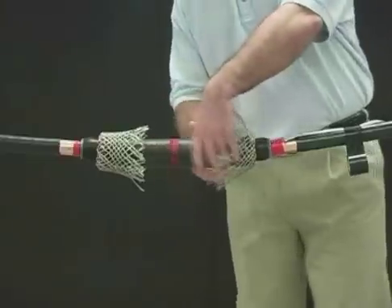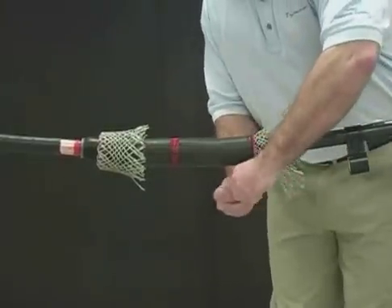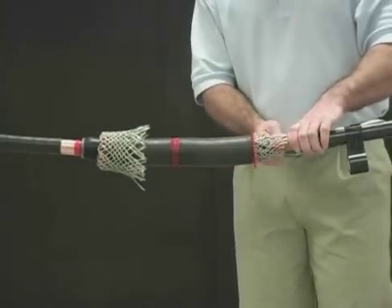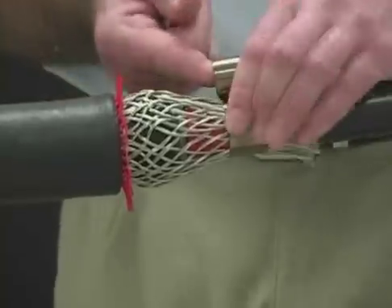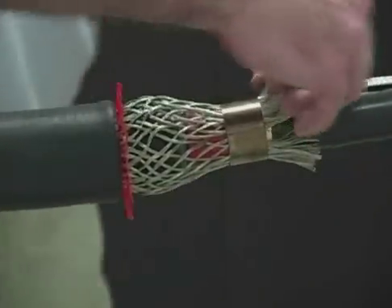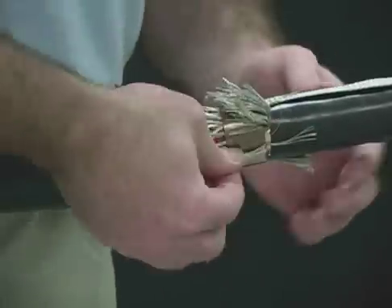Lay the copper braid over the neutral sock with the moisture block aligned with the jacket cutback. Install two turns of the spring clamp over the braid, the mesh, and the neutral of the cable.